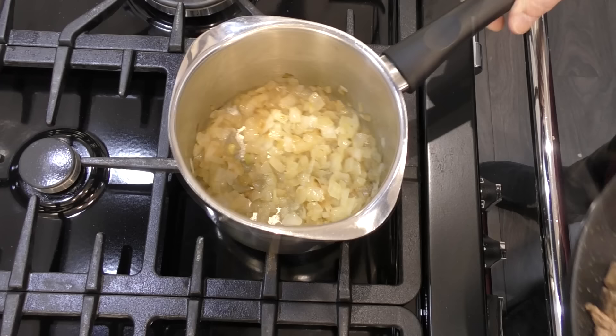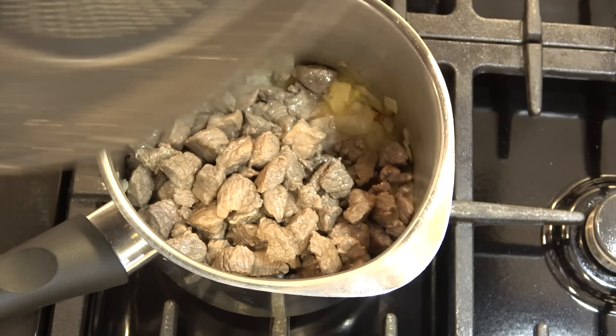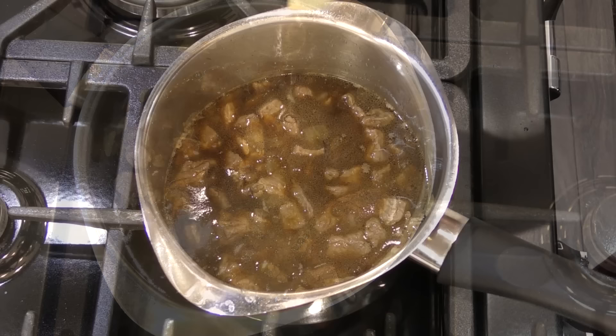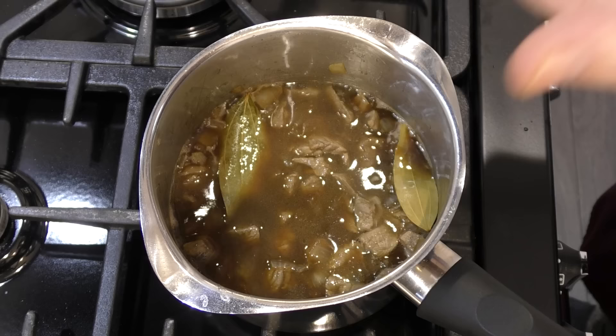Once the beef has some colour, transfer it to the now softened onions in the saucepan and give those a good mix together. Add your beef stock to the pan. Natural beef stock is best if you have it, but you can use a couple of beef stock cubes. Add a couple of bay leaves, then salt to taste — but be careful how much salt you add, especially if you're using stock cubes. There's no need to use black pepper as we'll be adding some peppercorn sauce later.